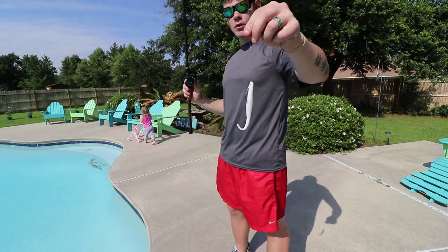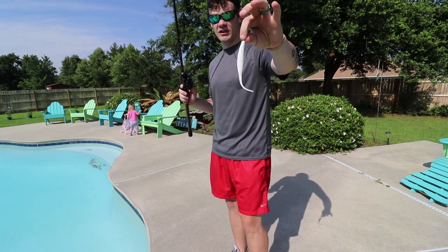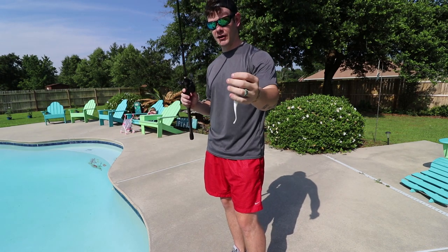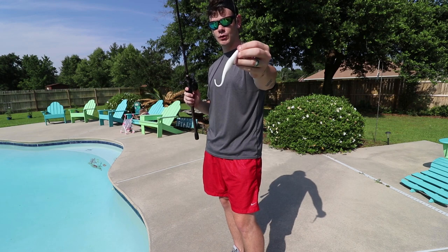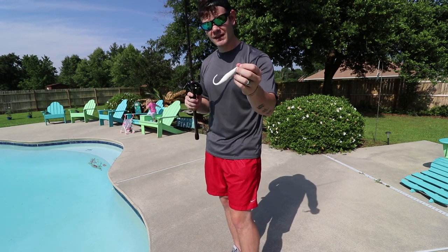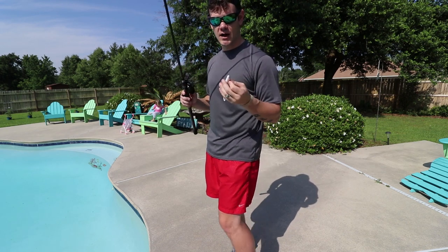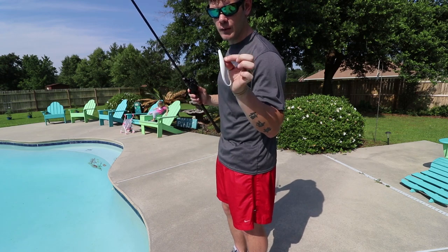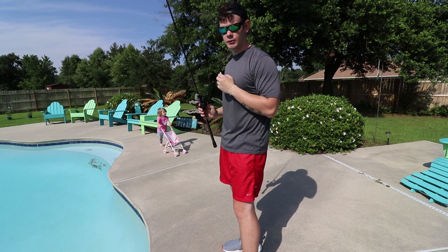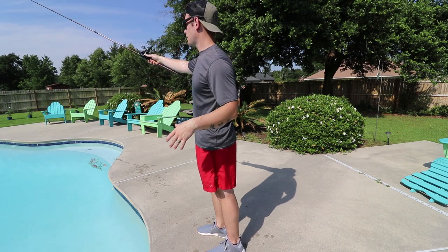All right guys, so this is what we're working with: a size two Mustad EWG hook — I usually use size two or three — just a regular Palomar knot, ten pound fluorocarbon line, and a Deep Creek Lures Carolina Shad in just solid white. It's virtually the same thing as a Zoom Split Tail Fluke, but this has a little bit more action in my opinion. I'm going to show you guys the first way I like to retrieve a weightless fluke.